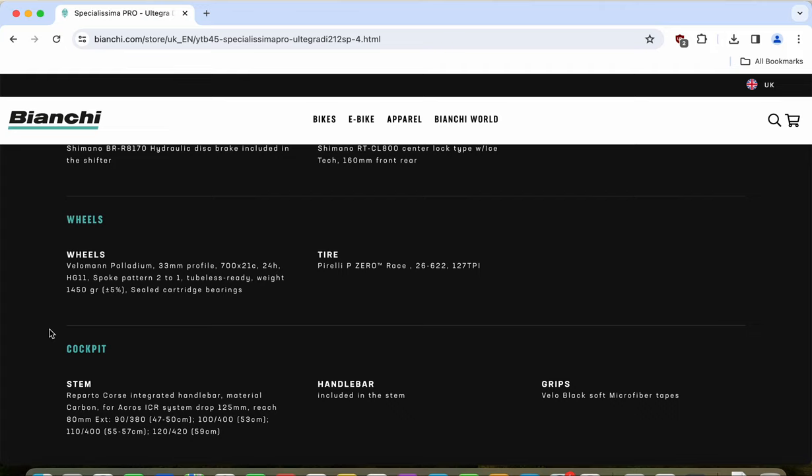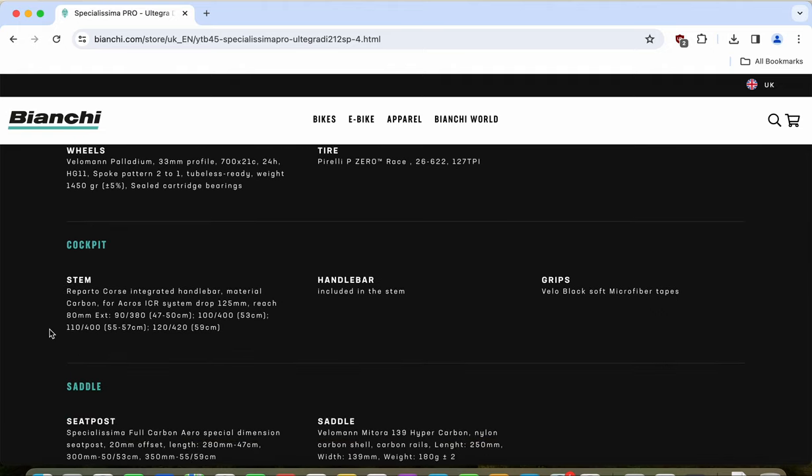The wheelset is wrapped in Pirelli P Zero tires at 26mm width. I wish Bianchi had used 28mm tires, as the extra air volume gives a much smoother ride without losing speed — tests comparing 28mm, 30mm, and 32mm tires confirm this. When you wear out the Pirelli P Zeros, consider replacing them with 28mm or even 30mm tires.